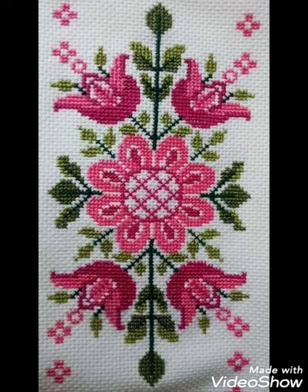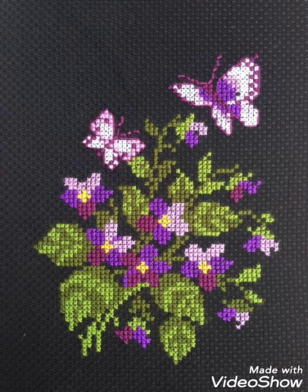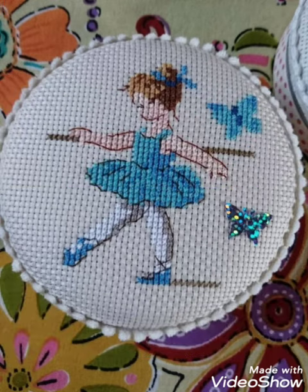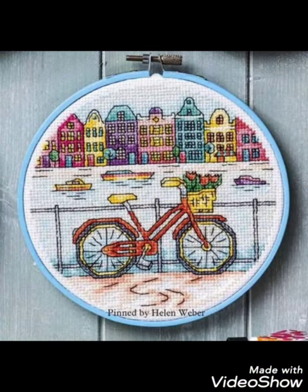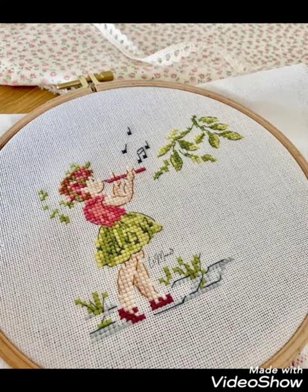Hi friends, welcome back to my YouTube channel Vintage Antiquities with a new video and new idea. The video I have brought for you today is about beautiful cross stitch hand embroidery designs. You can choose cross stitch embroidery designs with beautiful ideas and different cross stitch pattern designs with amazing color combination ideas.